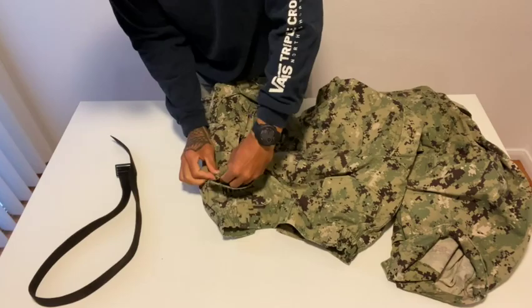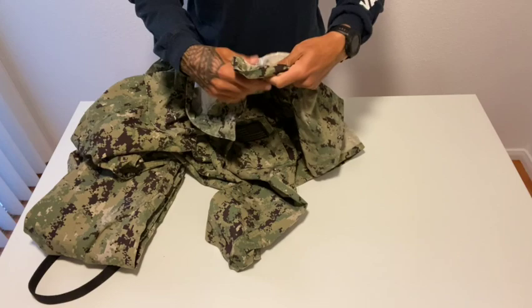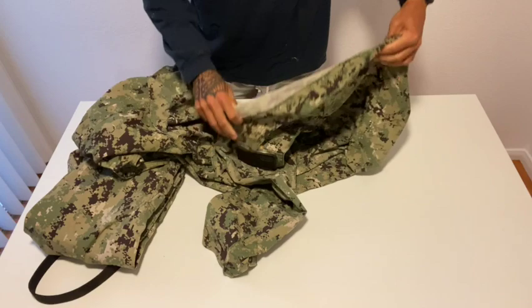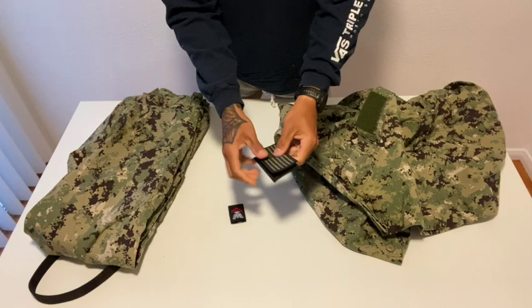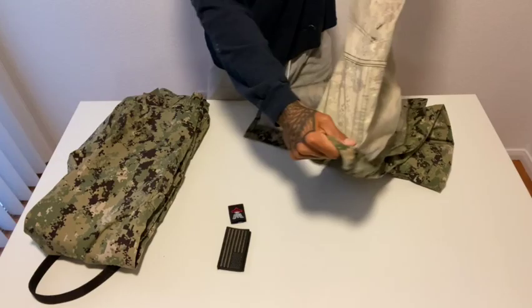Check your pockets for any pens so that that doesn't happen. Next thing we'll do is take off all of our tabs and patches. I like to put these together so that way I don't lose them. Then turn your blouse inside out.